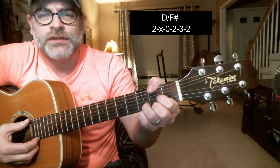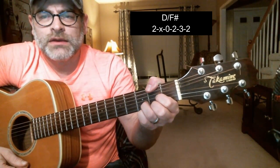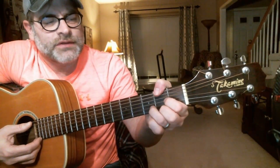Place it on the second fret of the sixth string. Now, in the case that you're having trouble, maybe try putting the thumb on first, and then create the D chord.